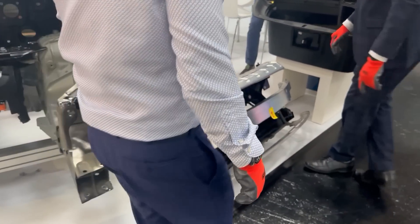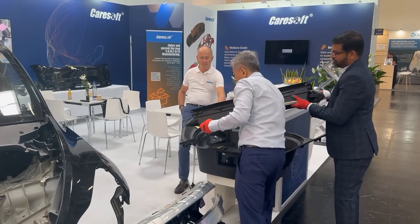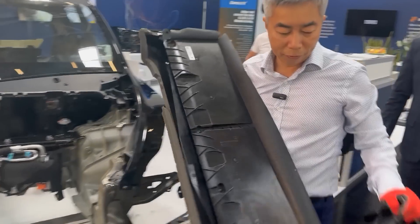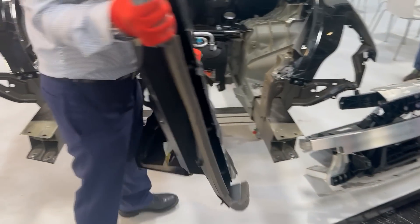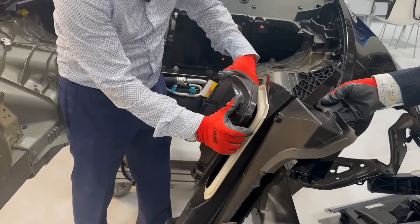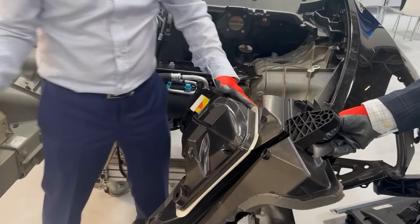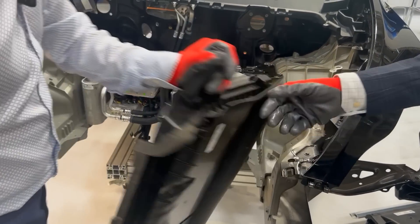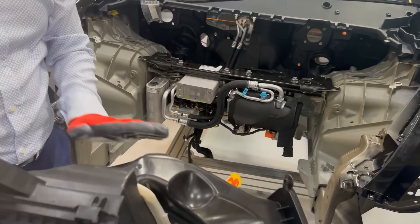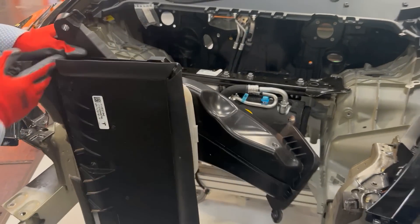So then we have the air filter here. The filter is two parts, but you don't need a fastener to put these two parts together — they just snap together. And if you notice, this part will lay on the cooling beam, so it will never fall down.